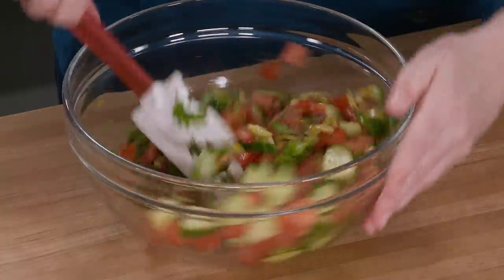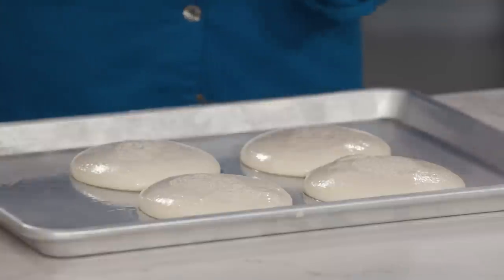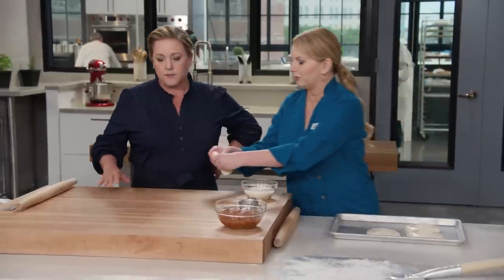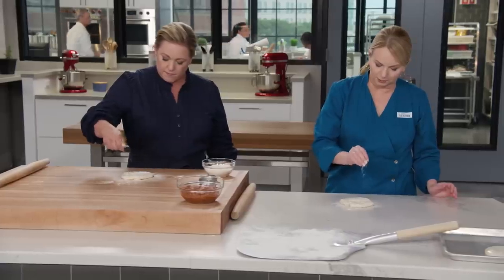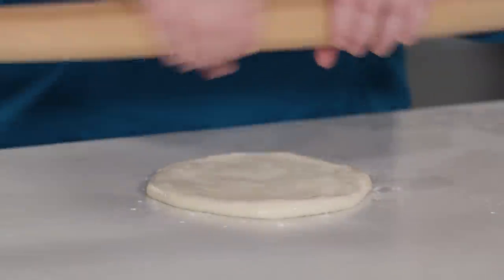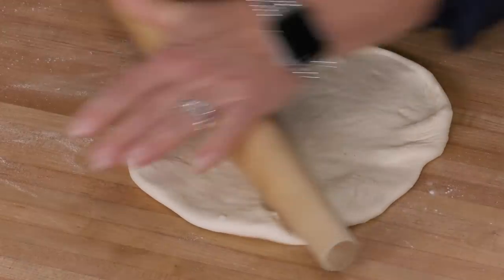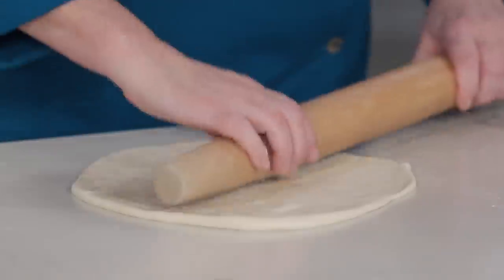Our dough is beautifully rested. Let the balls sit out on the counter for about an hour — that just warms them up enough to make them easier to work with. On a clean flourless counter, we actually want the dough to stick just a little bit to help us work it out to that really paper-thin texture. Lightly flour the top of the dough round, then use the heel of your hand to work it out to about a five-inch circle. Use a rolling pin to gently coax it out to a 12-inch circle. If you see any big holes, just pinch them closed.